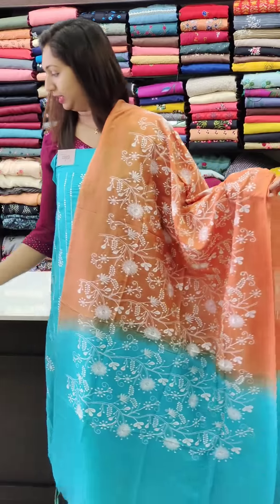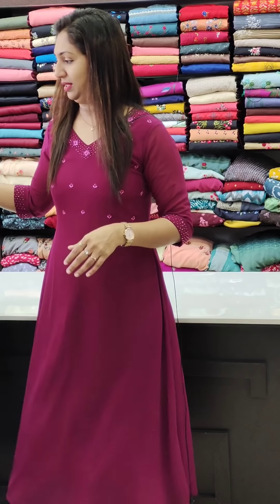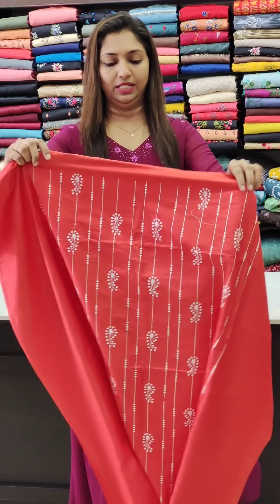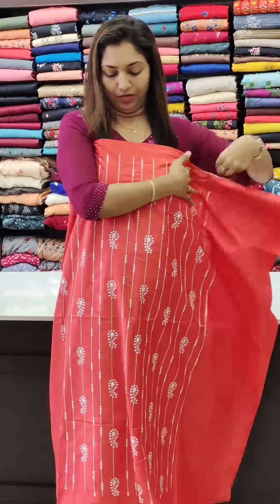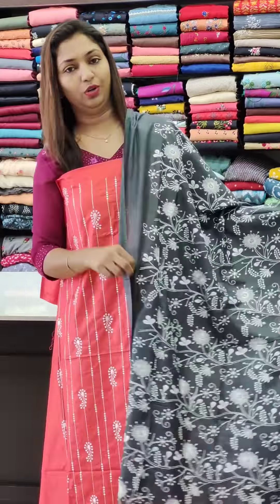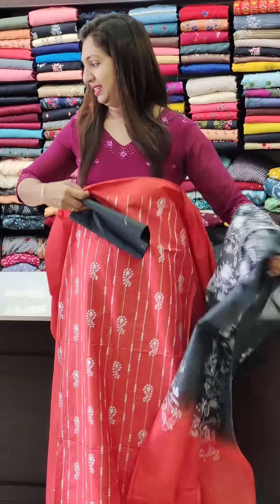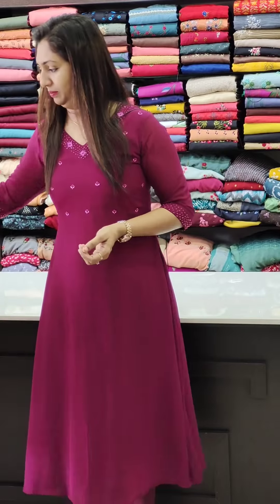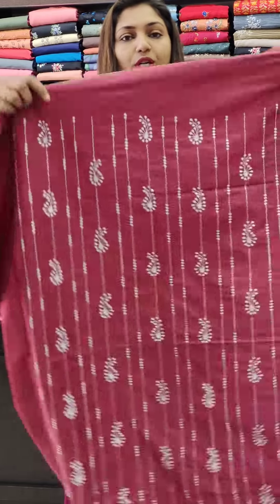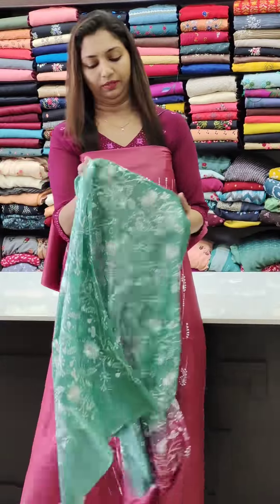This has a tusser feel. Next is the red combination — gray and red. This is a good combination, and it is suitable for regular wear.